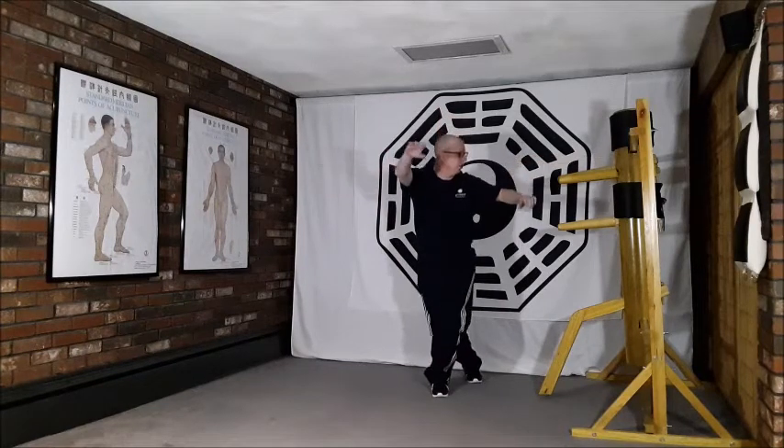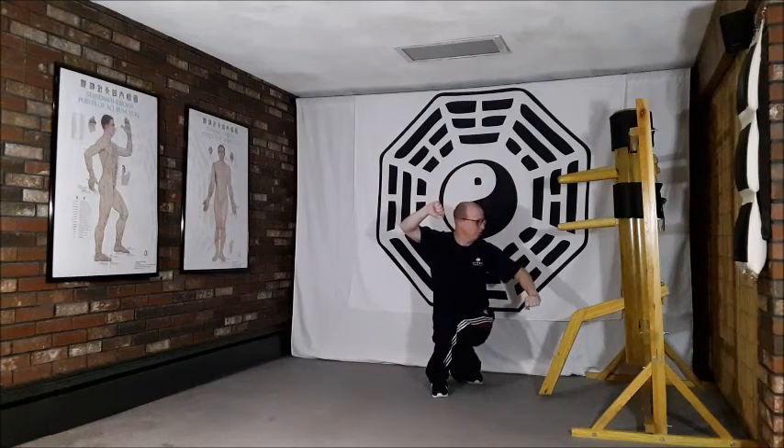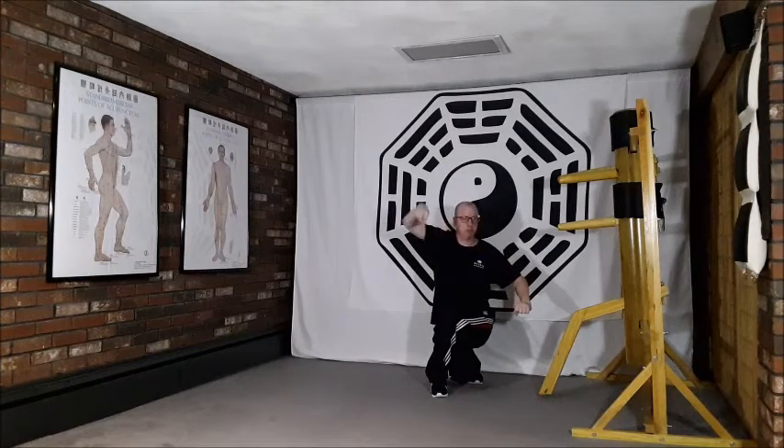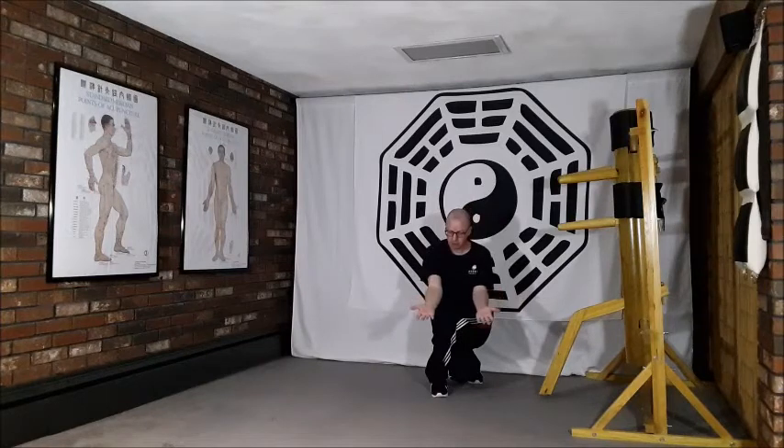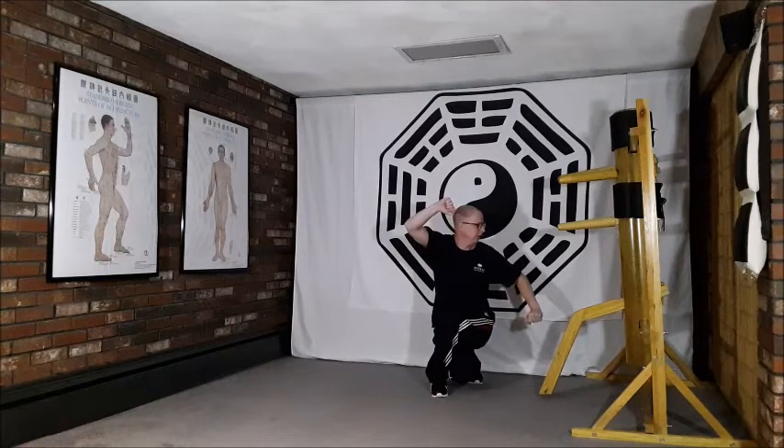At the same time we draw the hands into fists and create this circular posture with both arms — right arm lifted slightly higher, left arm dropping down — so we have this spiral structure all the way through. As we make the fist, we use the middle finger to press into the laogong acupuncture point on the pericardial meridian.